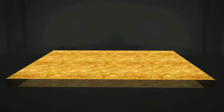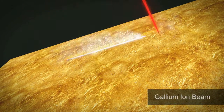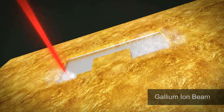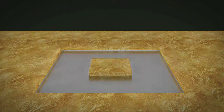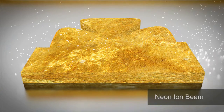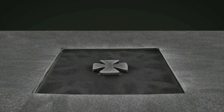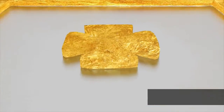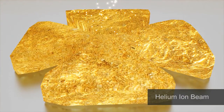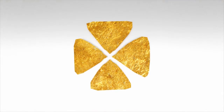Orion NanoFab unites three ion beams in one system. Use optional gallium FIB to remove massive material. Take advantage of the powerful yet gentle neon beam for precision nanomachining with speed. Use the helium beam to fabricate delicate sub 10 nanometer structures that demand extremely high machining fidelity.